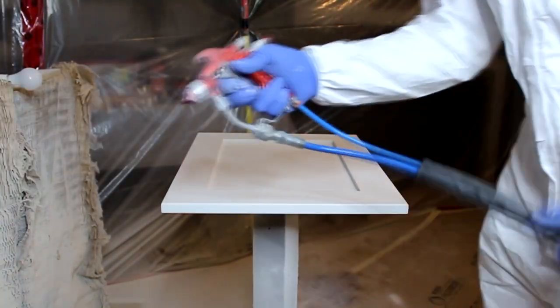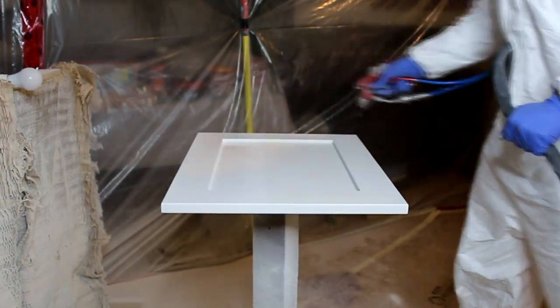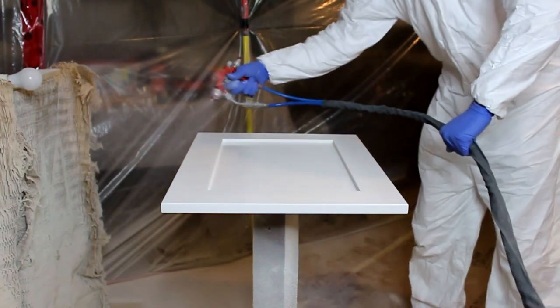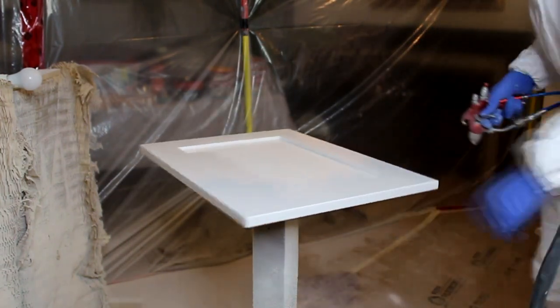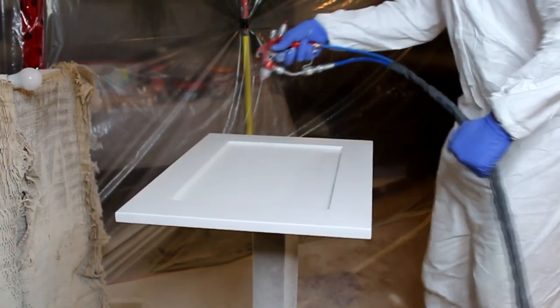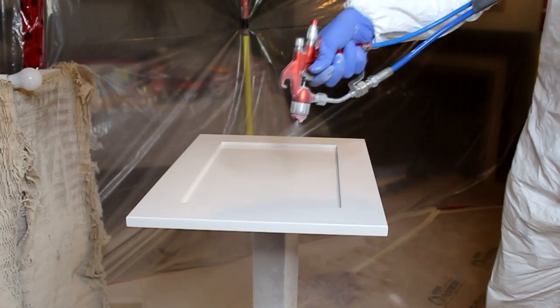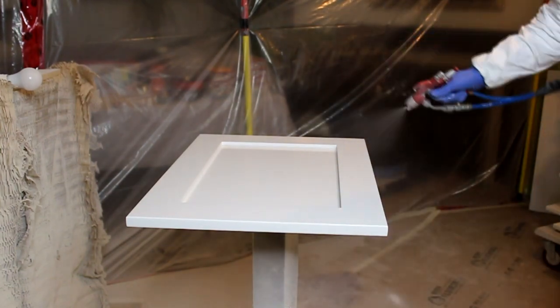Very important note right here: spray pattern. It's extremely important if you don't want to have any runs, sags, or missing spots. I always make sure that I dial in my gun so I don't have to do more than one pass. The key is shooting the edges at a 45-degree angle — all of the edges all around — and then we shoot the rest of the panel straight down. To make sure there are no missing spots, I do 50% overlap.